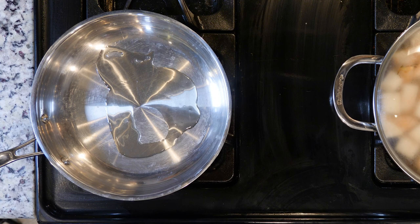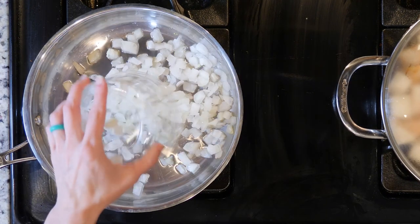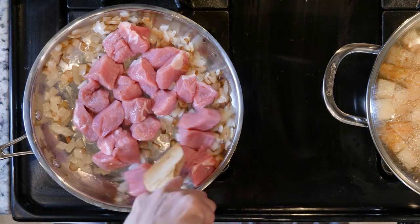While the celery root is cooking, heat a little oil in a tall walled pan over medium low flame. Add the onion and cook for 10 minutes. Next, add the pork loin and cook for another 10 to 15 minutes or until browned and cooked through.